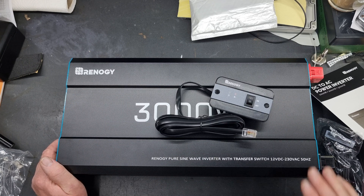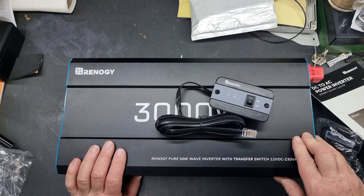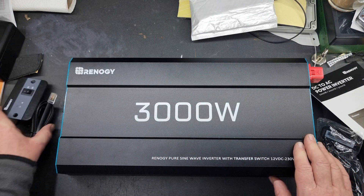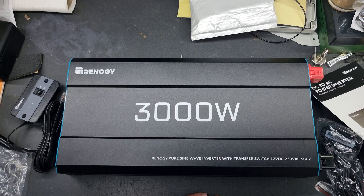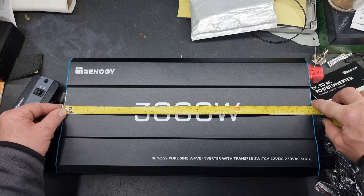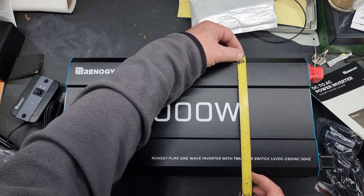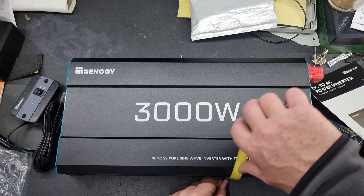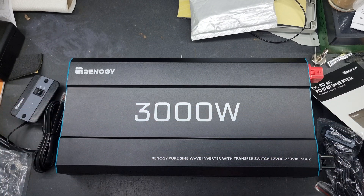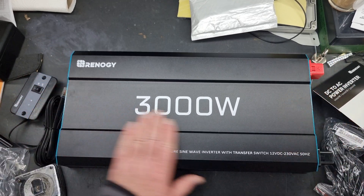I'll probably be using things like an air fryer for 10-15 minutes — cook some pizzas and things like that. This is the beauty of the Renegy. Measuring up: 17 inch length, 9 inch width, and the depth is nearly 4 inches. So it's a good-sized bit of kit, just an estimate. It weighs quite a bit as well.